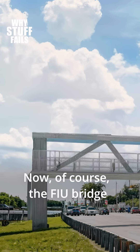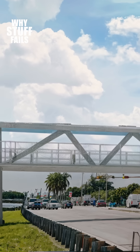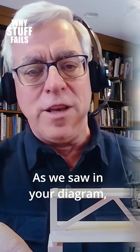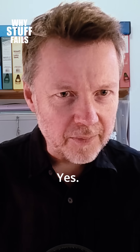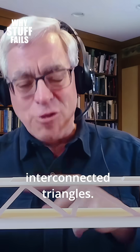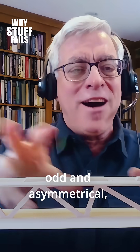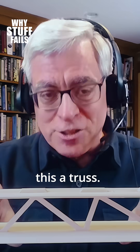The FIU bridge was a truss of a different sort. As we saw in your diagram, your drawing, and in this model, you can see the general arrangement of interconnected triangles. The triangles are geometrically rather odd and asymmetrical, but they are interconnected triangles — and that's really what makes this a truss.